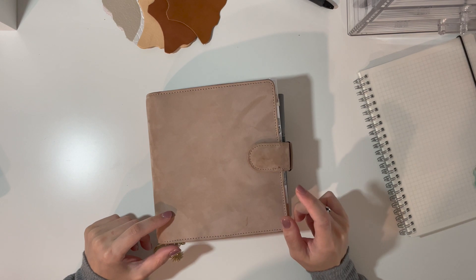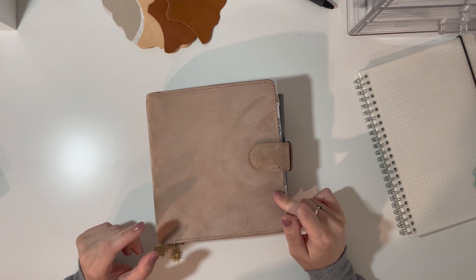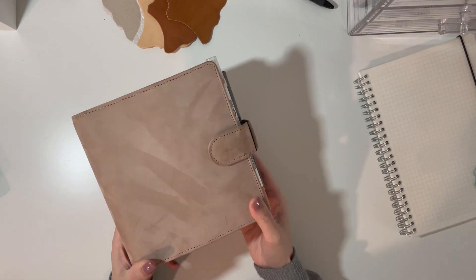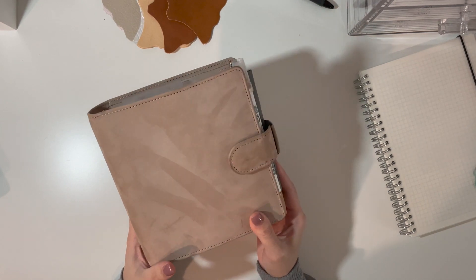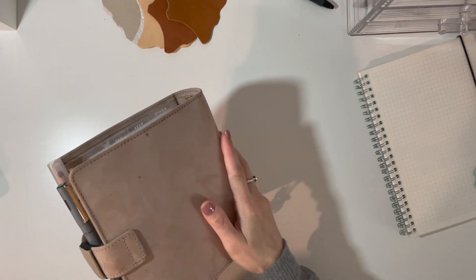This is the Janet Leather Velvet Sand. It is a suede leather so it has that velvety touch to it. It's this really gorgeous nude, close to taupe color. This is an A6 size, or a senior size.